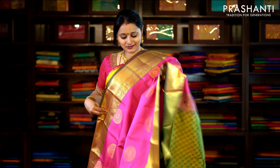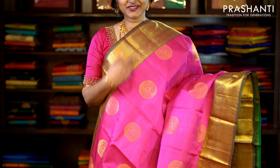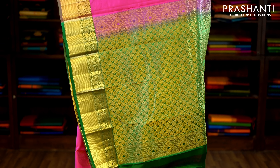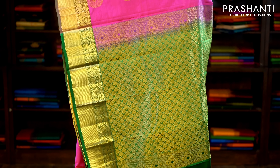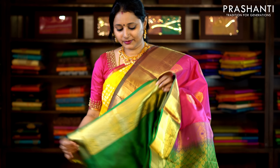This one is pink and green with traditionally woven kanchivaram borders on either side. Beautiful mild chakram bhutas run throughout the saree with a contrast rich zari woven pallu in green and a plain green blouse. Priced at £7,820.